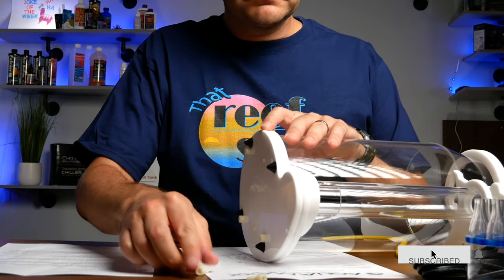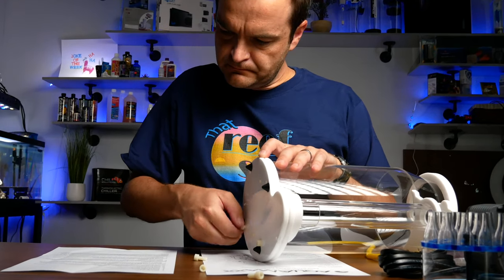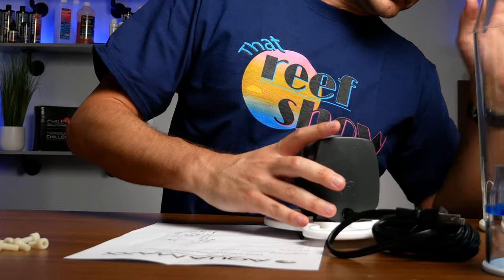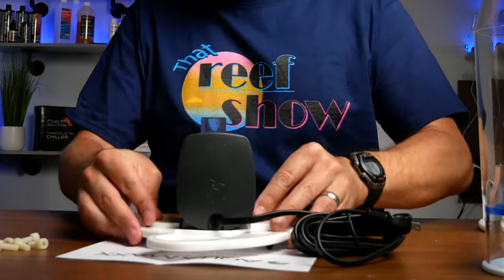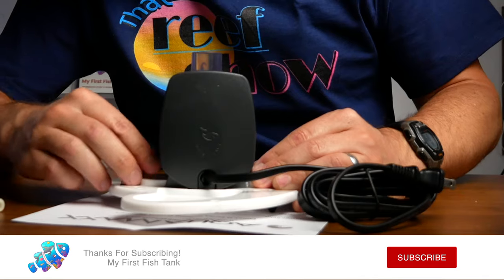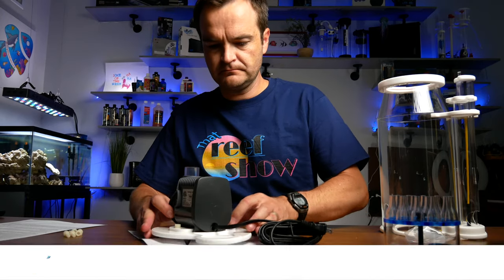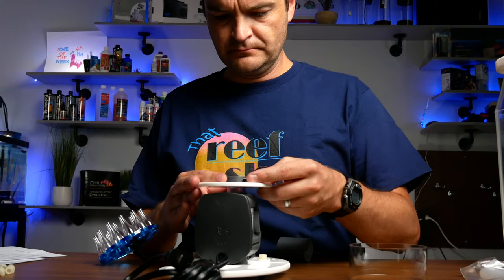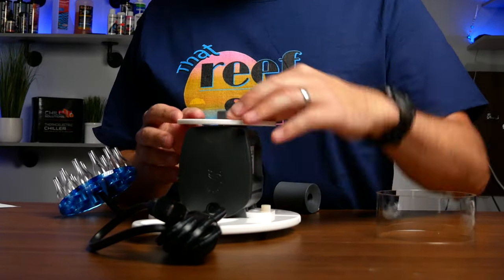First, remove the plastic body screws from the base plate. Next, attach the CJ pump to the plastic base plate using the little plastic piece that's included — let's just call it a plastic doohickey or doodad. It's pretty self-explanatory; you just screw it into the base plate. Then attach the bubble plate to the CJ Shark needle wheel pump using a couple of screws. Make sure they're snug, but don't over-tighten them as it is plastic and could break.